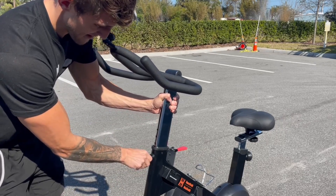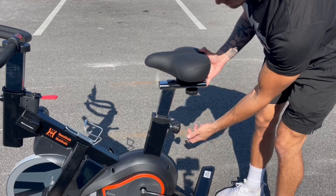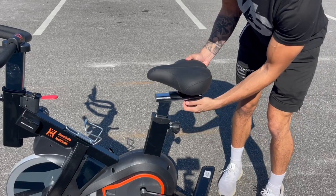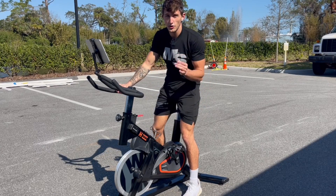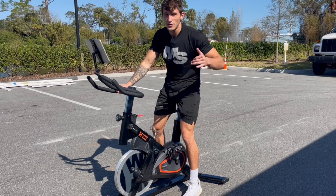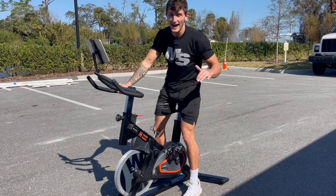There are many things you can adjust: the front handles right here, the height of those, the height of your seat up or down, and pulling your seat backwards or forwards. So you're going to be able to really adjust this bike however you need for your specific needs. There's a 300-pound weight capacity, so this bike will be great for anyone and everyone.